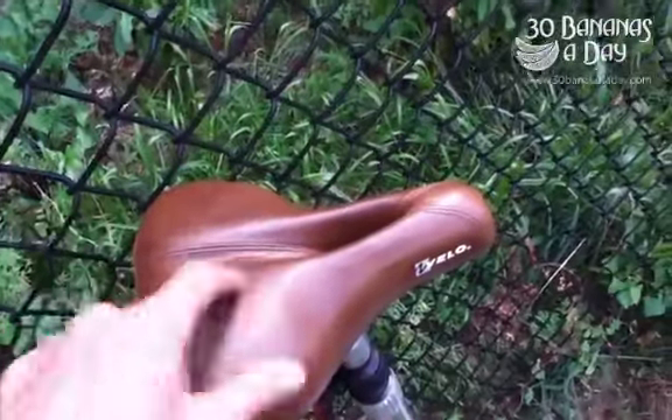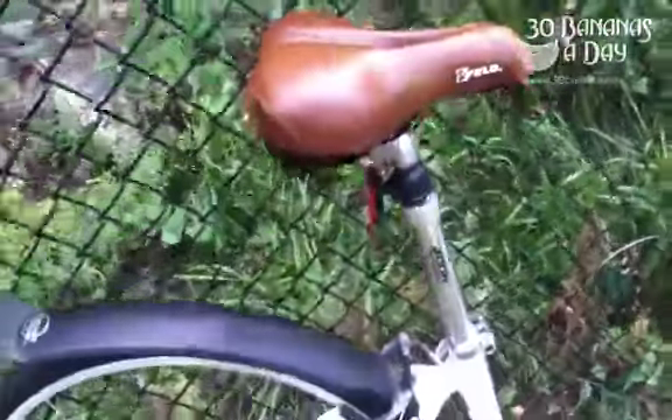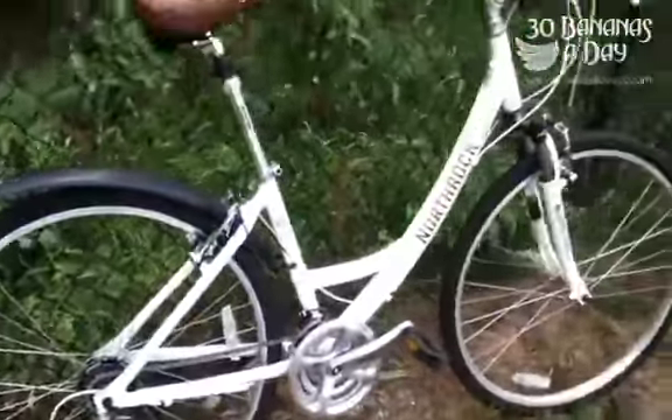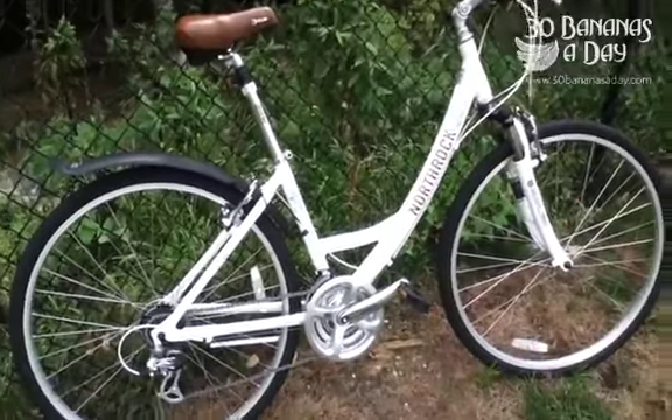Saddle is personal preference, but for me this one's too soft. A soft saddle is uncomfortable because it pushes in too much. But anyway, 200 bucks at Costco — not a bad little deal.